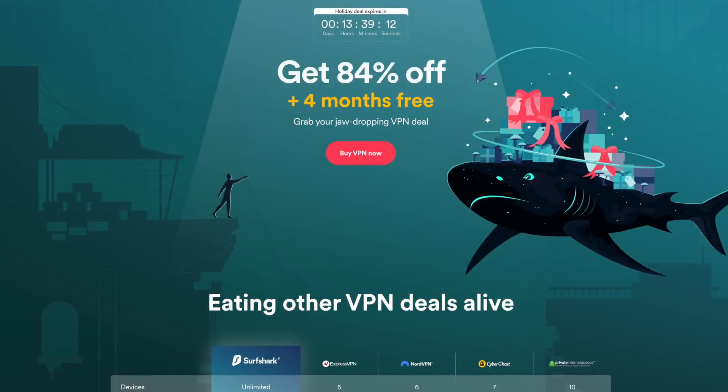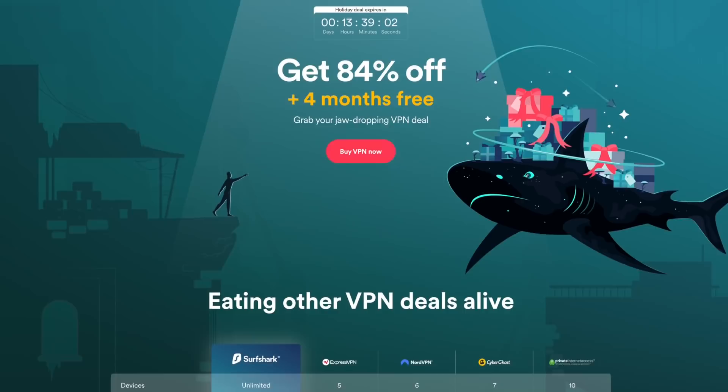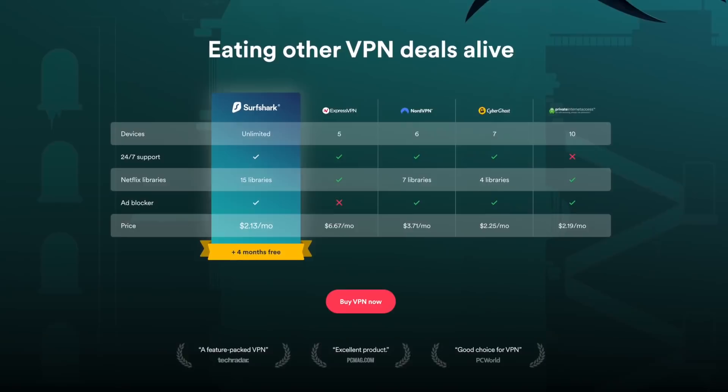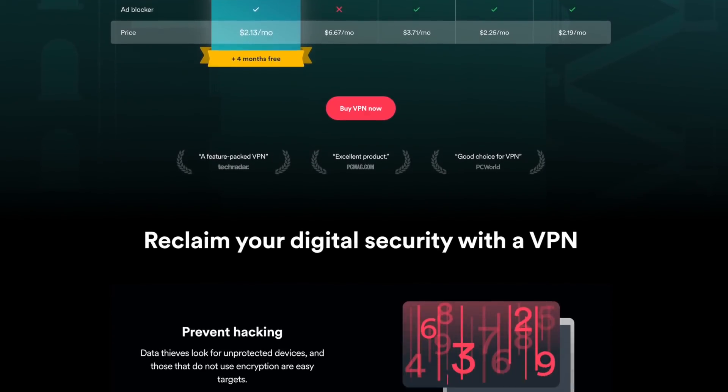But before we jump into that good stuff, I would first like to give a huge shout out to our friends over at Surfshark. If you're looking for an affordable, secure, reliable, user-friendly, and fast VPN service, Surfshark is our favorite here on the channel.